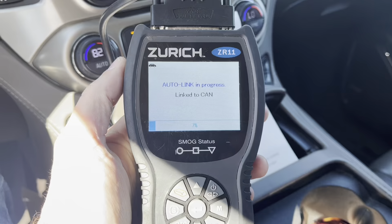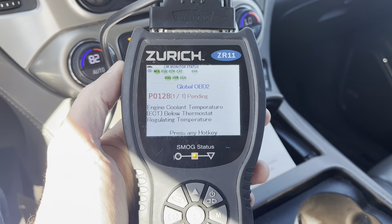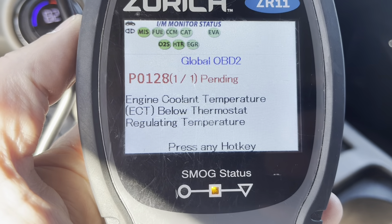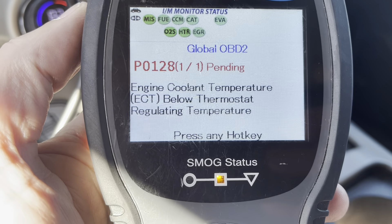I plugged our scan tool into the port and it gave me the error code, so we're going to replace it. Got the part all ready. This is an easy fix — makes a little bit of a mess, but it's not hard to make this repair. The part costs about $54.